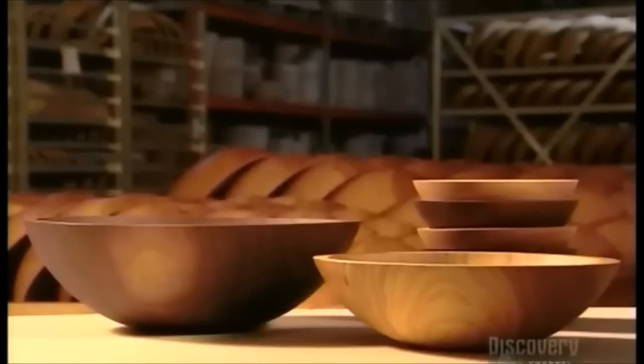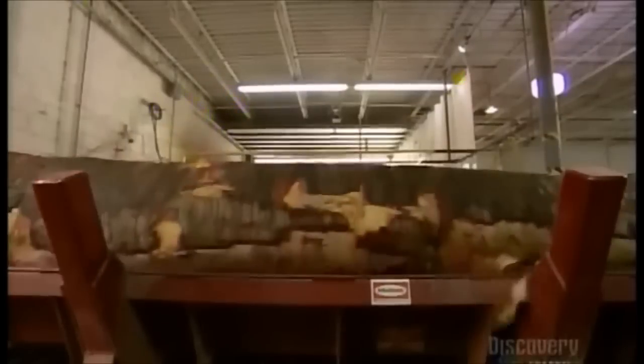These exquisite bowls are made from a solid piece of hardwood — beech, maple, walnut, or cherry.